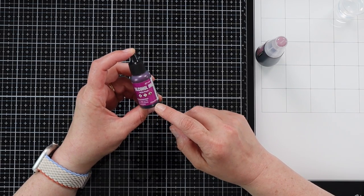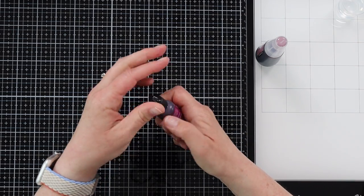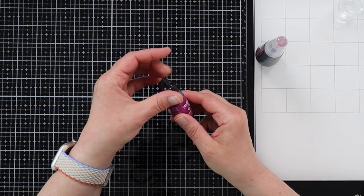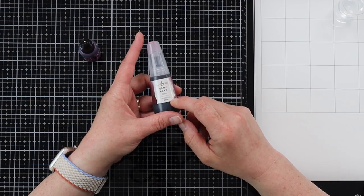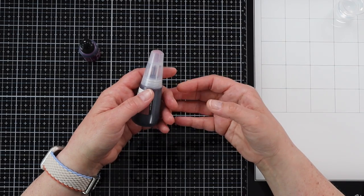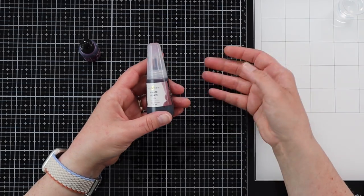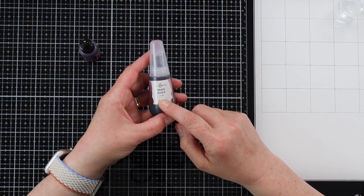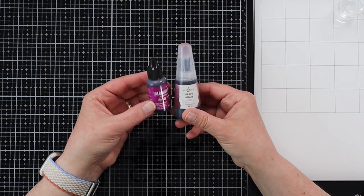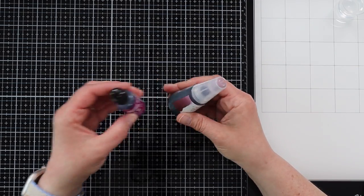They mostly come in 0.5-ounce bottles with little dropper-style tops so that we can drop our ink where we want onto our non-porous surface. We can also use alcohol ink refills that you would use for your alcohol markers. So if you have refills for your Copic markers or a refillable marker, you could use that for creating your alcohol ink backgrounds. This particular one is by Altenew, so we're going to be playing with these two types: Ranger and Altenew.